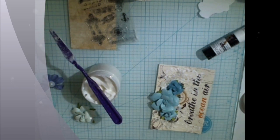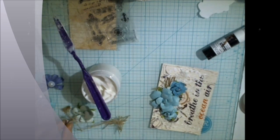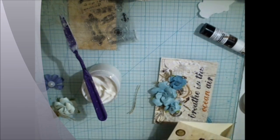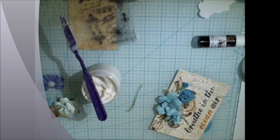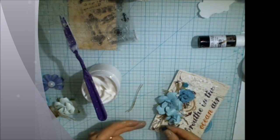You can also add pieces of twine, which was also included in the kit, to give a really nice effect for the flowers. I'm also sticking some brads, which are also included in the kit and are really matching these colors and the design.